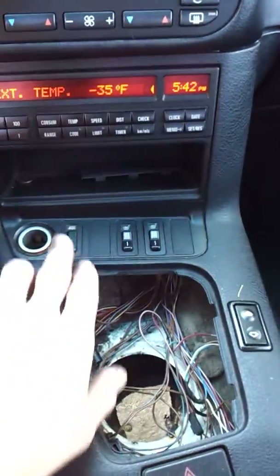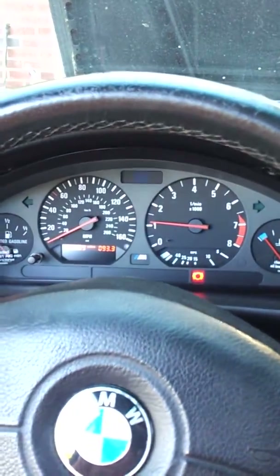You've got your heated seats and heated mirrors and all that fun stuff. But you can hear that misfire.